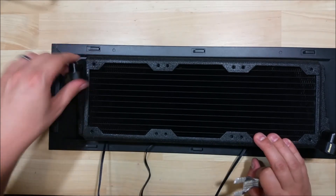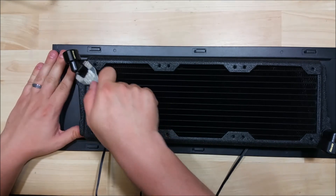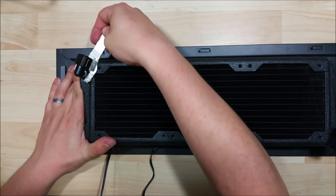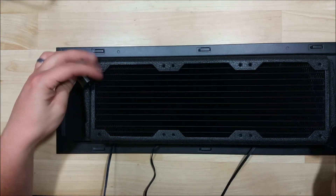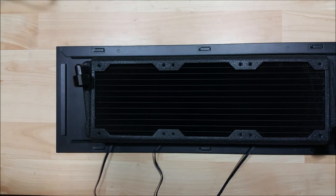And that's it for this radiator install. If you guys have any questions, throw them down in the comments. If you found the video helpful, hit that like button. If you want to see the rest of this build, it'll be down in the description below the video. For future videos on computer parts, phones, or reviews, go ahead and subscribe — I'll throw up a couple a month. As always, I appreciate you watching and I hope to catch you on the next one.